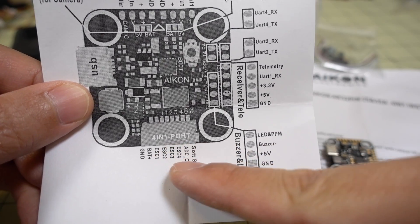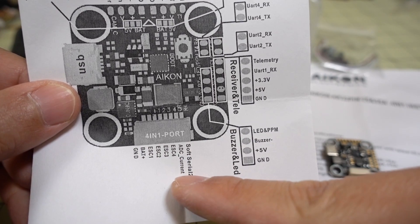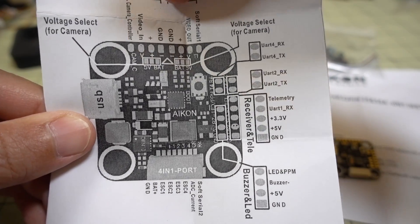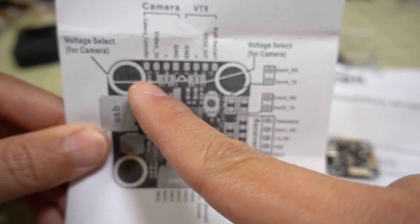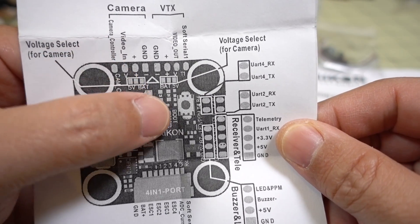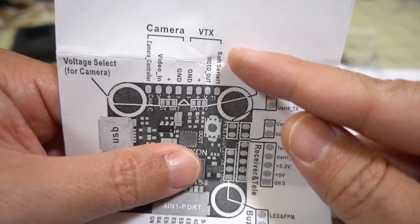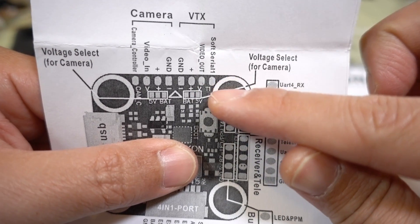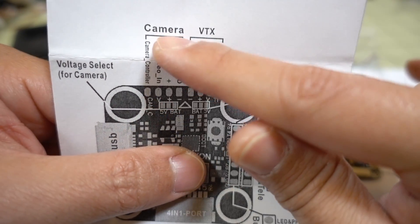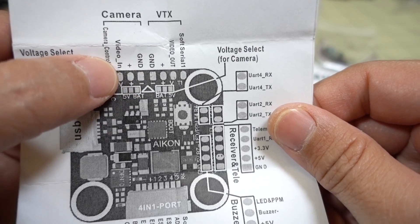You've got your 4-in-1 ESC port on the bottom — ground, battery voltage, four motor inputs, current sensor, and soft serial 2 for ESC telemetry. Camera and VTX connections are up on top. There are solder bridges for voltage select — 5-volt or battery voltage — for camera and VTX. You have TX1 here for soft serial, video out to the VTX, and plus and minus. On the camera side, you have camera control for analog, video in, plus and minus.